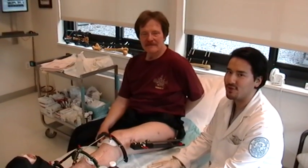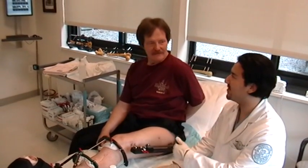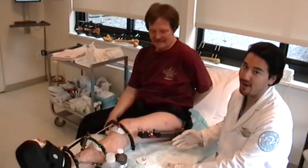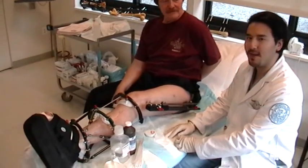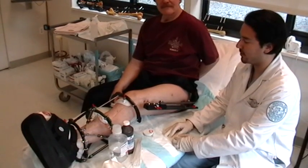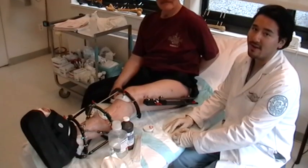Hi, it's Dan Bigman, Dr. Roswick's physician assistant. I'm here today with Kevin, who currently has a monolateral frame. We'll be reviewing today how to do pin care and any kind of technical things in regards to the monolateral external fixator.